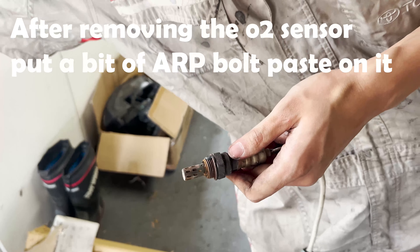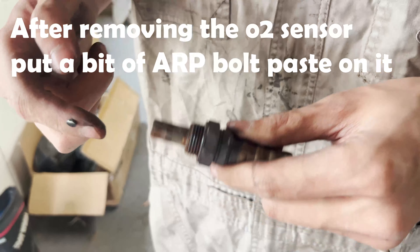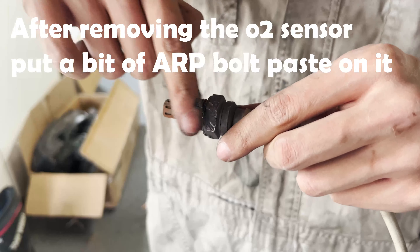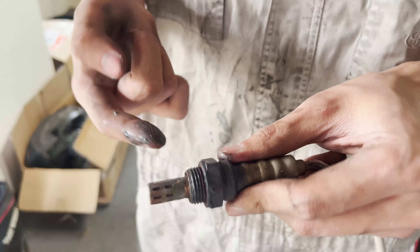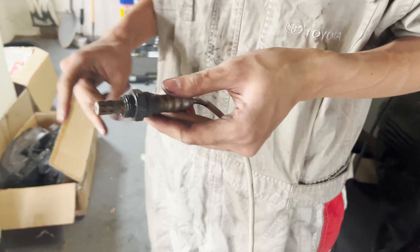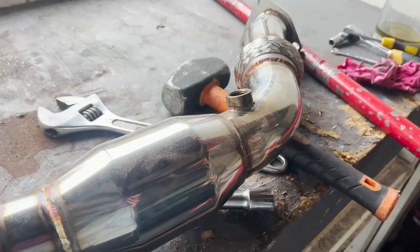After muscling out the O2 sensor, put a bit of anti-seize and fastener stuff on there so next time it's not seized. Then screw it straight back in.